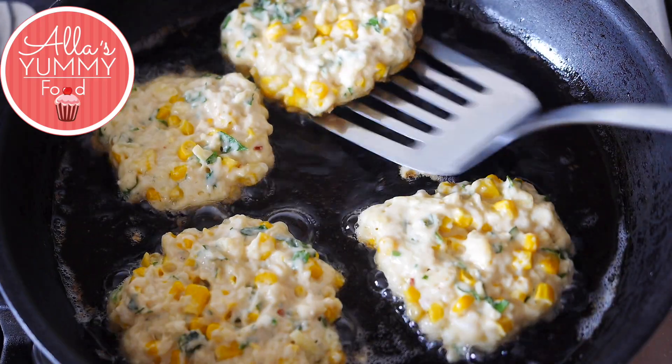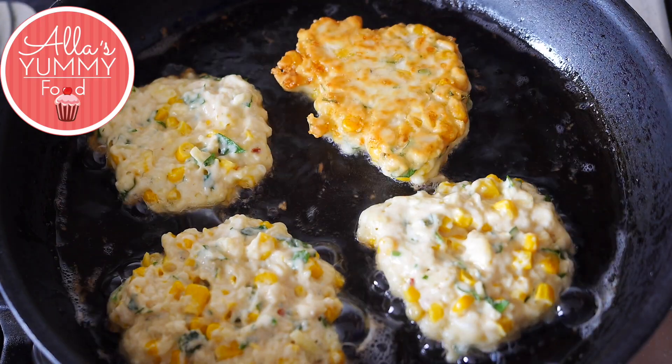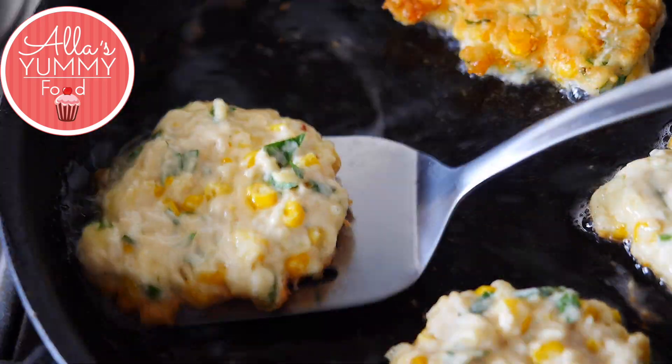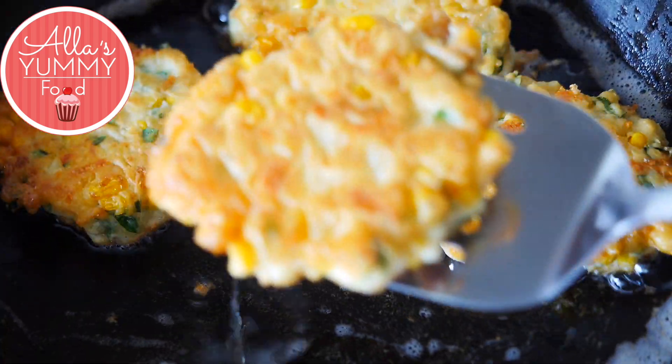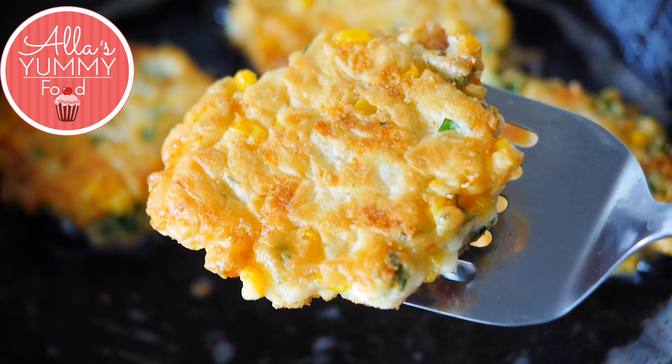Flip them around and cook on the other side. I'm using around a medium to low heat because you don't want the oil to be too hot. When they're ready, just drain them on a paper towel and start to plate them.